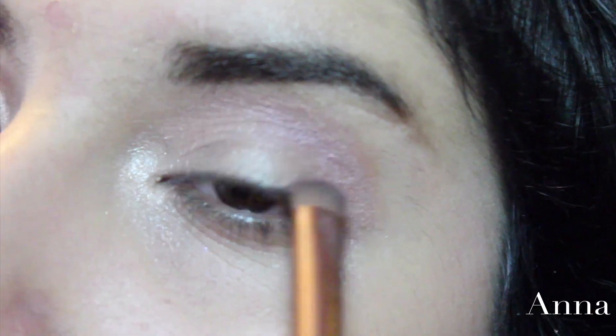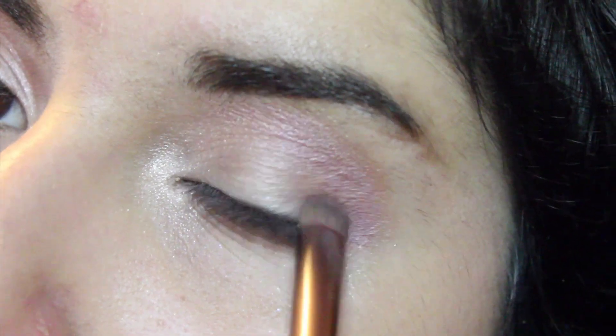I'm going to show you guys how to get this eye look now.